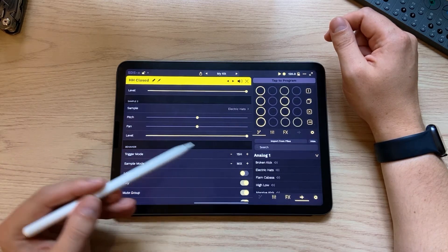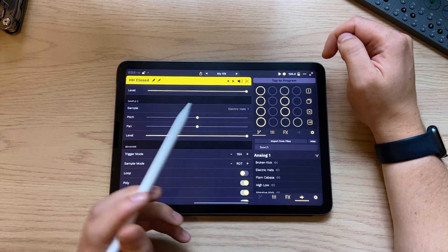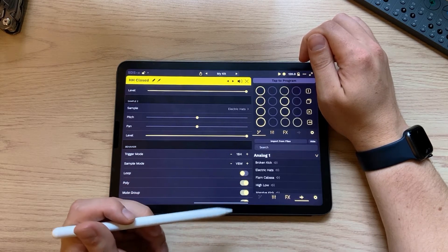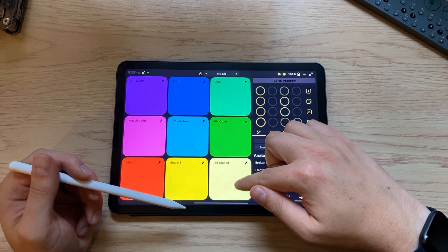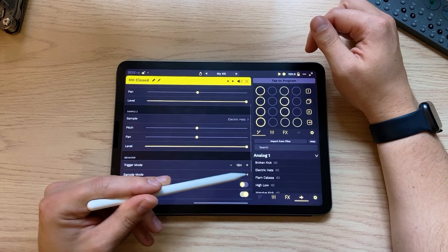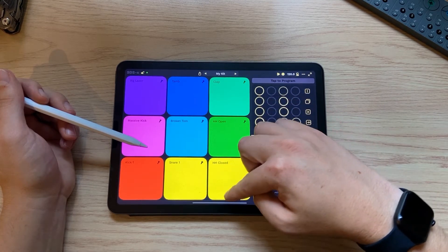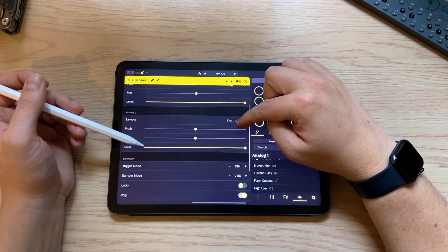If we scroll down to sample mode, we can change how those two samples interact when you tap the pad. We can mix them together, or rotate them so they'll play every other time. We can have them randomly triggered, which is kind of fun. Then we have velocity switch and velocity mix. With velocity switch, the bottom of the pad plays one sample and the top plays the other. Velocity mix keeps sample one always at full volume but mixes in sample two as velocity increases — so you hear the electric hat blend in at higher velocity. Let's keep it in velocity mix mode for now.